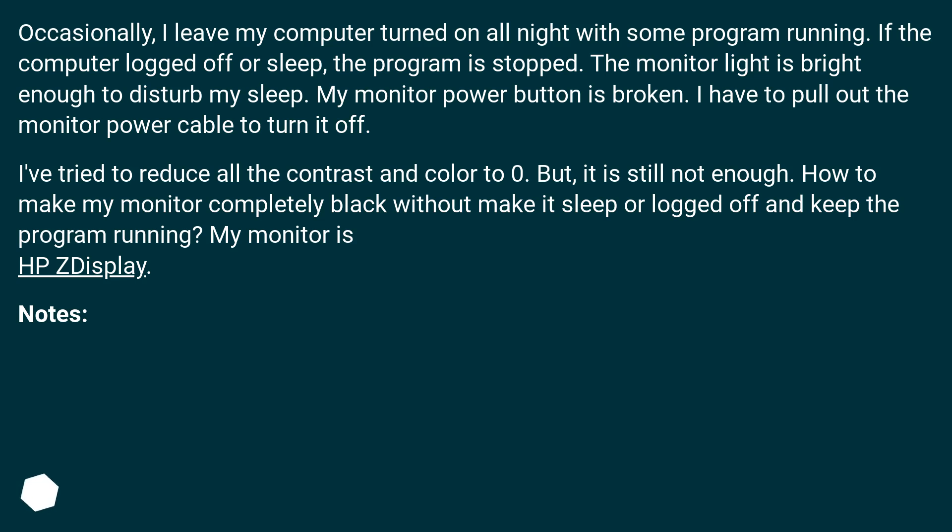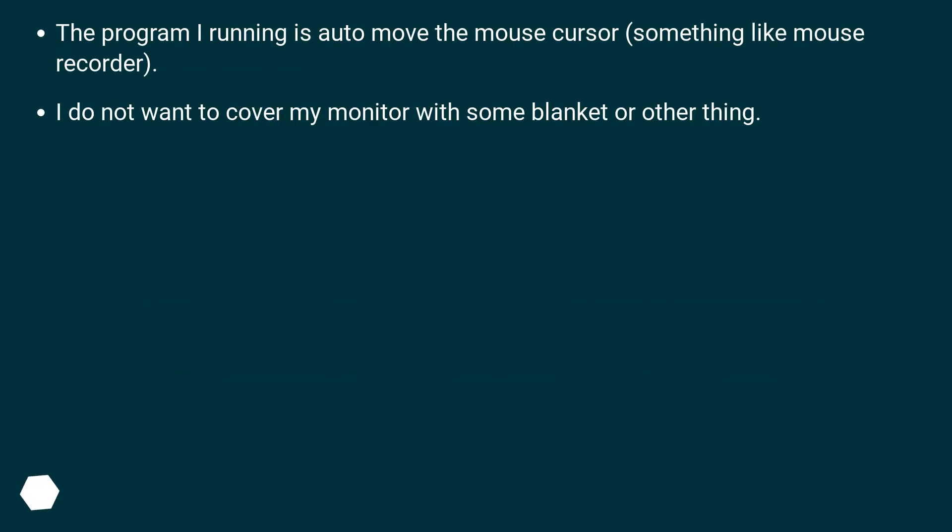My monitor is an HP display. The program I'm running is auto-move the mouse cursor, something like a mouse recorder. I do not want to cover my monitor with a blanket or anything like that.